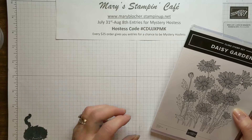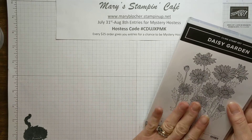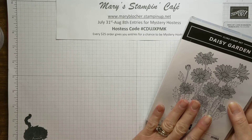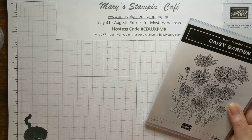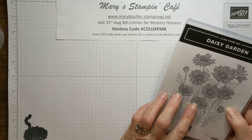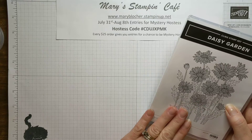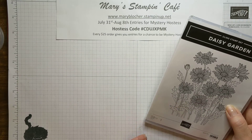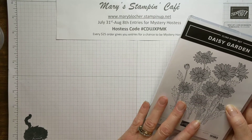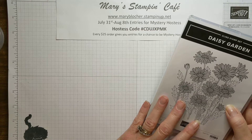Today it's all about a stunning Sunday with the Stamp Set Spotlight featuring Daisy Garden. It is going to be a wonderful August specialty class. The Daisy Garden specialty class is towards the end of August and it includes this beautiful Daisy Garden background stamp set and supplies for five projects. I love doing these projects and just inspiring you for stamping.